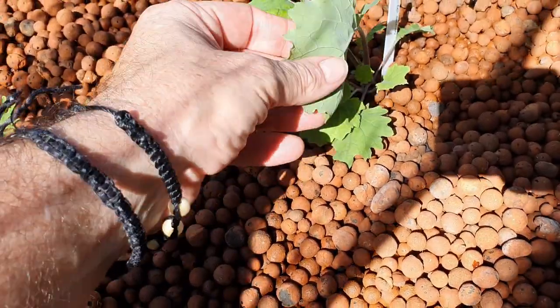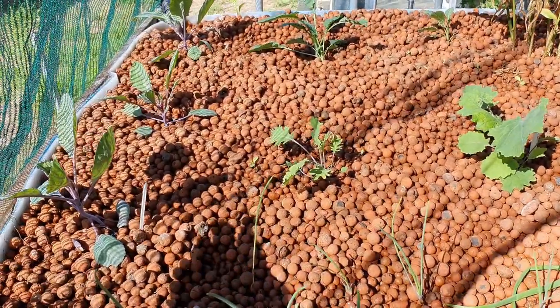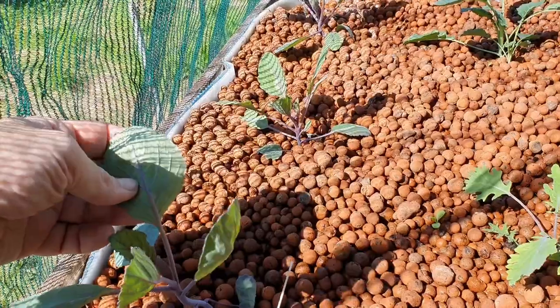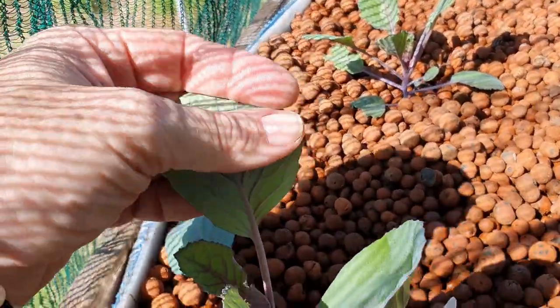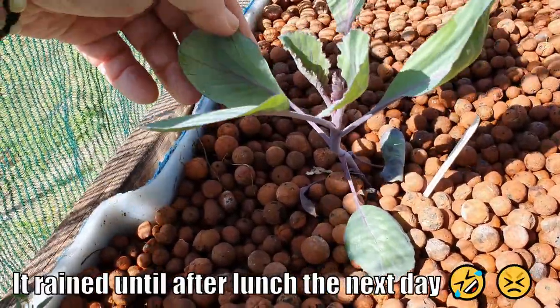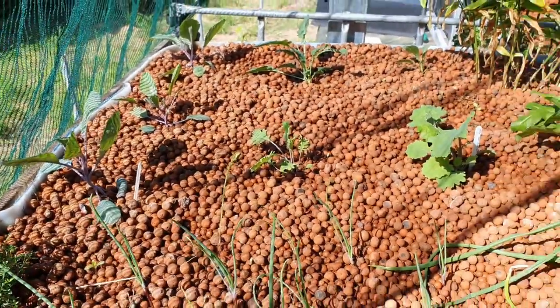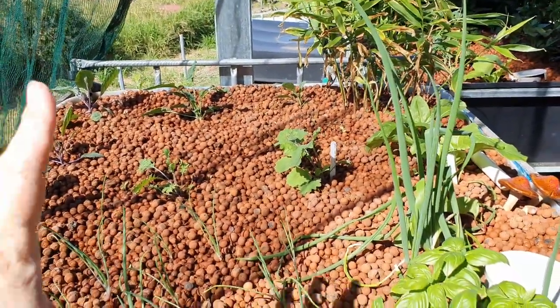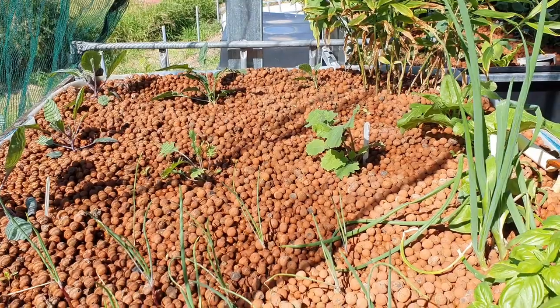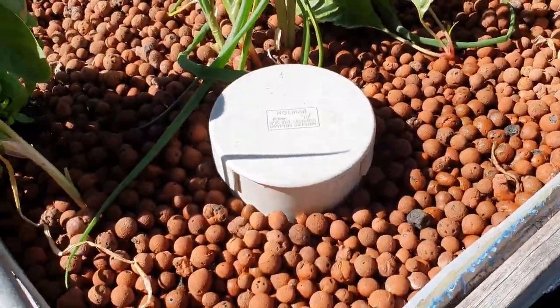I haven't sprayed again with Dipel mainly because we've had a little bit of rain. I will look at doing that this afternoon, so I'm just going around and squishing these little eggs as I see them over the last couple of days. I'm fairly sure we don't have any more rain scheduled this week, so I'll give them a spray this afternoon after the sun goes down. I'll leave the top of the greens anyway.